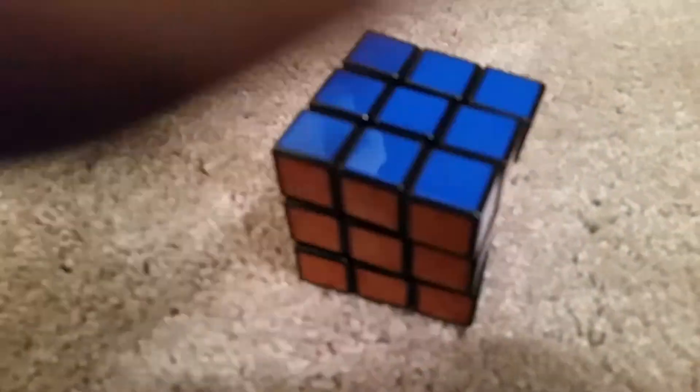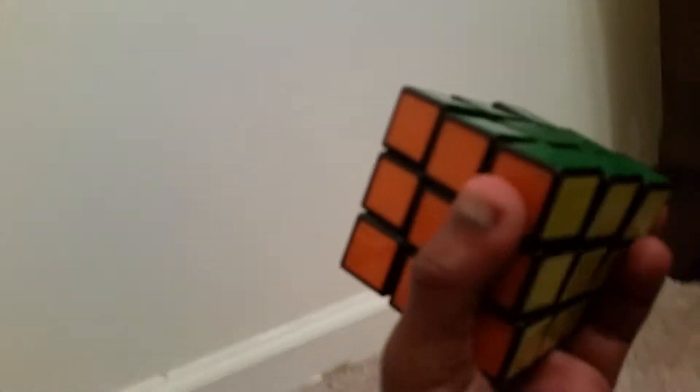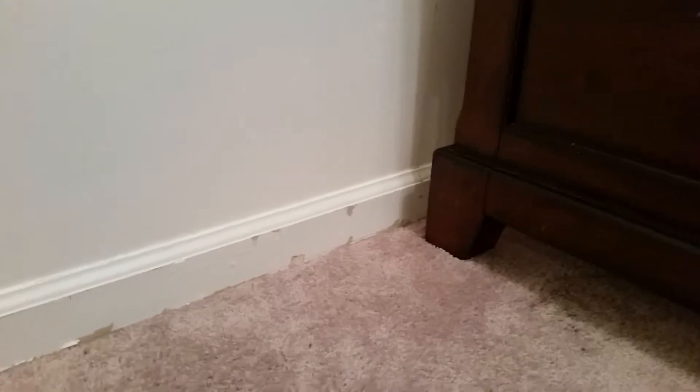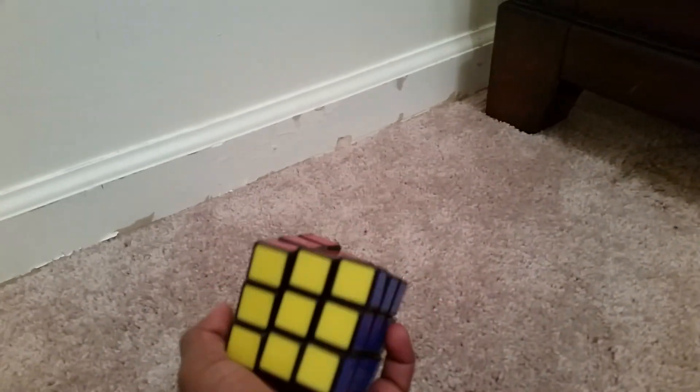That's pretty much it for today's video. I like you guys, thank you for watching. 20 subscribers, baby — we made it. I was gonna do it for the July video, but my phone was gonna die, so I'm sorry guys about that. Thank you guys for watching, see you guys later. And for more Rubik's Cube and gameplay and all that, peace.